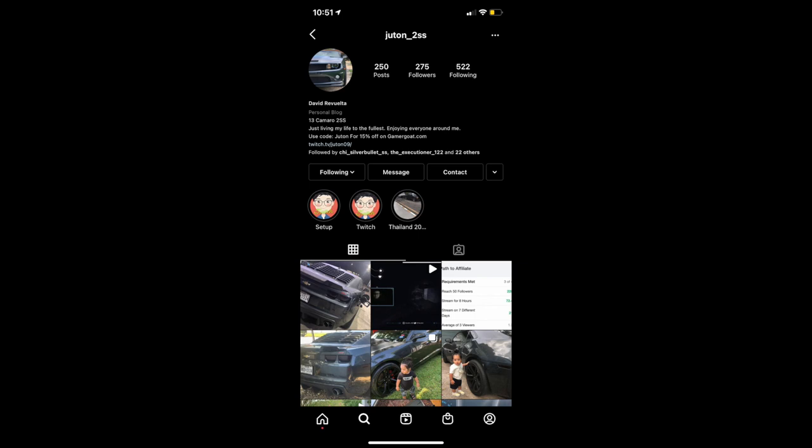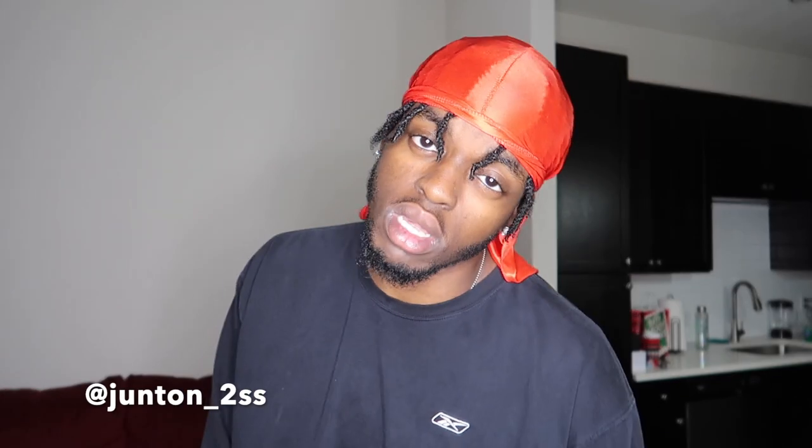Huge shout-out to my boy J-Rod for taking care of your boy. That's gonna be it for this video. If you guys are new to the channel, make sure you smash that subscribe button, turn on those post notifications, and drop a comment in the comment section down below. You already know what time it is — it's time for the J-I squad shout-out. Today's shout-out goes to Hwantin underscore 2SS. Y'all make sure you go give that man a follow. I'll see you guys in the next one. Peace.